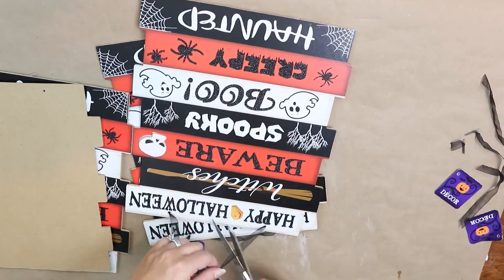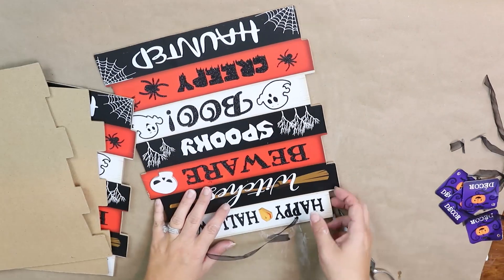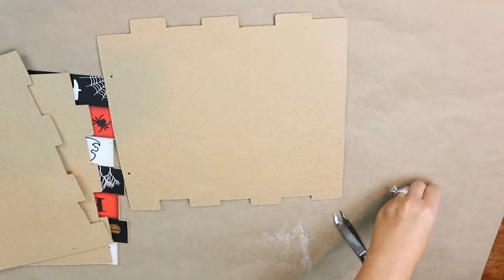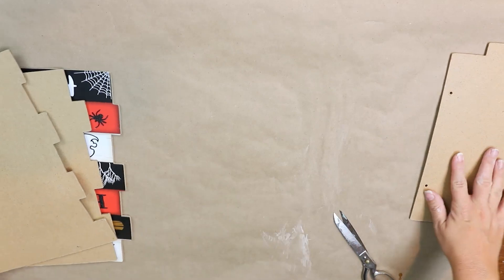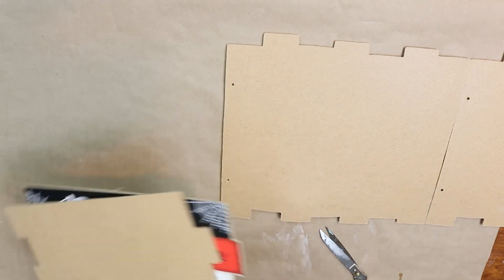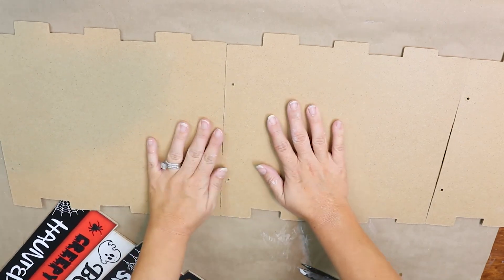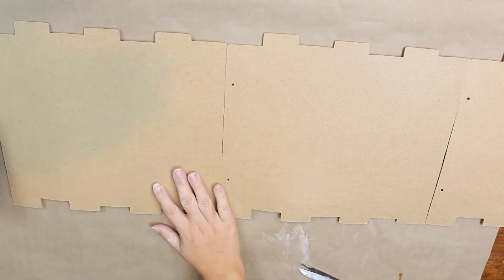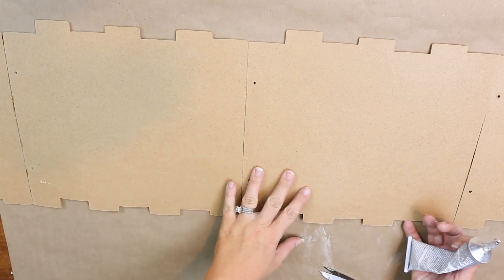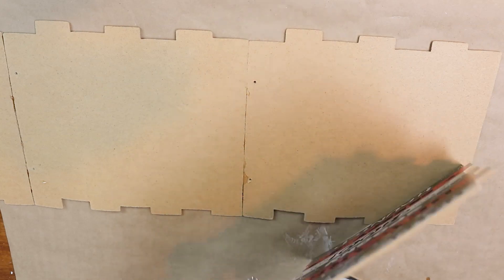First, cut out all of the strings in your sign. Then I laid the boards out and connected all four with E6000, because it's super strong and it's the glue you need for a sign like this.